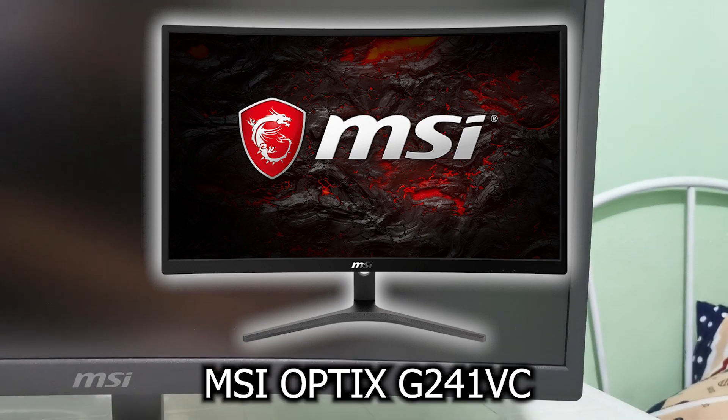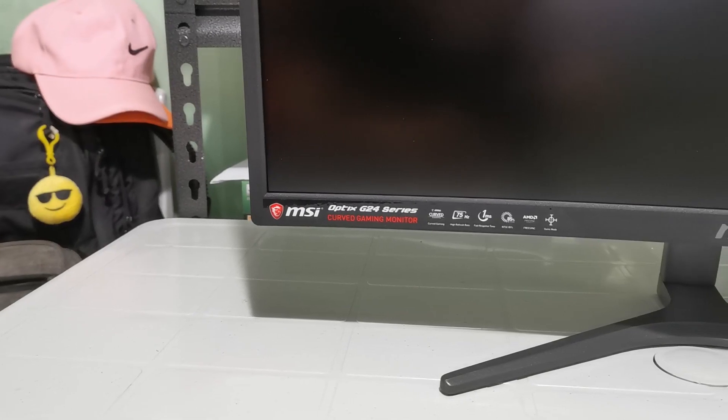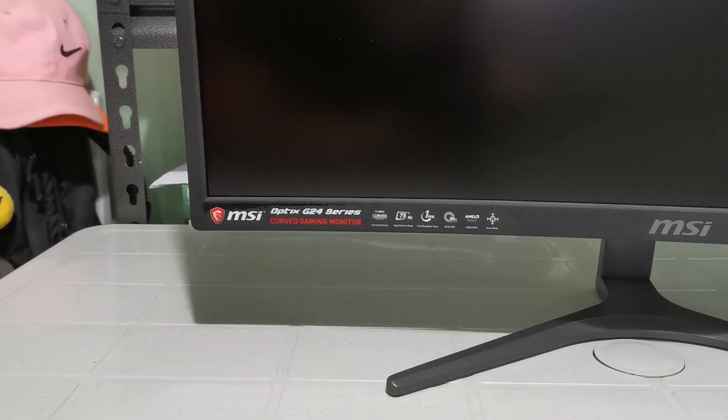What's going on guys, welcome to another video. Today we're taking a look at the MSI Optics G241BC monitor. We're gonna be checking its features, do some simple tests, and find out if you should even buy it.